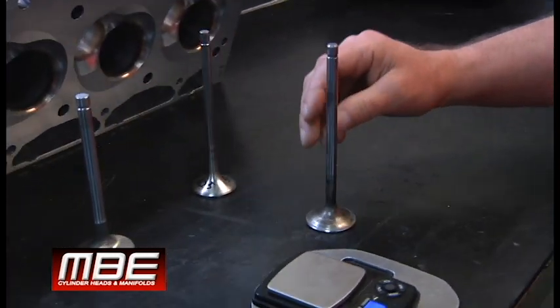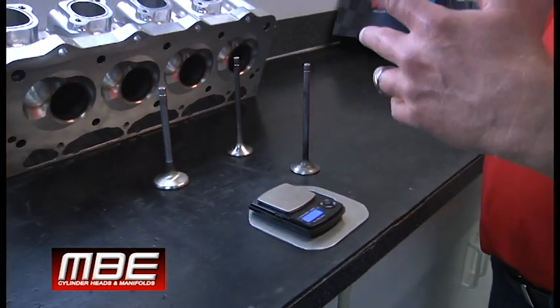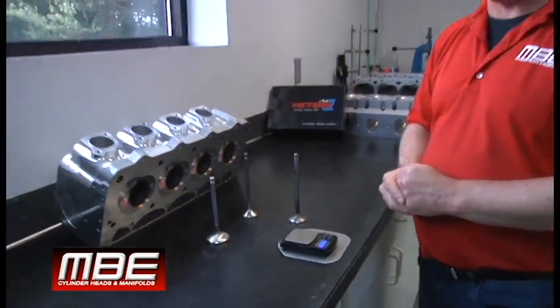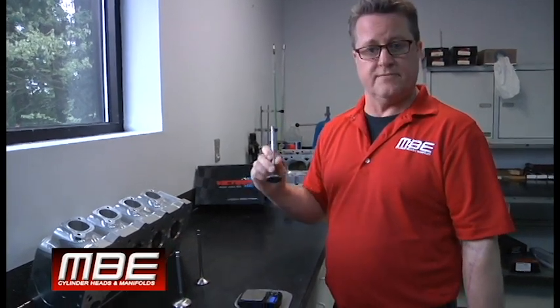The other place we use Inconel is for guys running gasoline with power adders — superchargers, things like that. Gasoline creates more heat than methanol, so that's always a good place to use an Inconel valve.